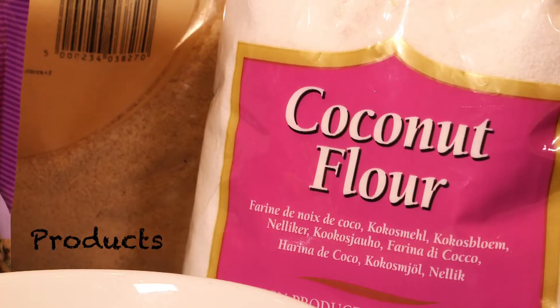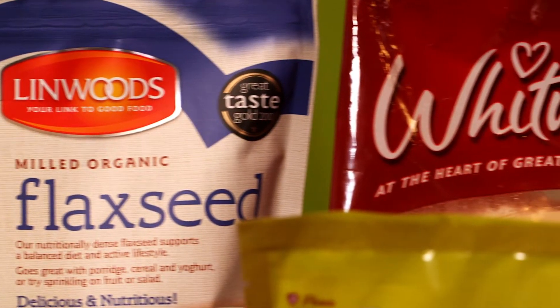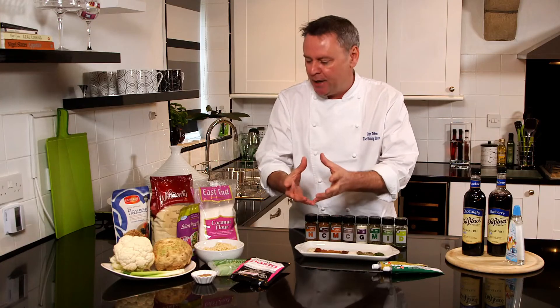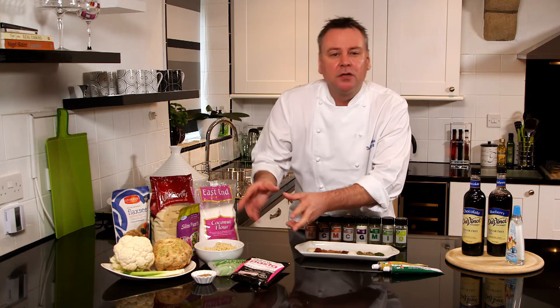Let's talk about some products that are available and some little cheats along the way. We've got the alternatives to flour — flaxseed, ground almonds, and coconut flour — and they're great for breads and making pastries and stuff.